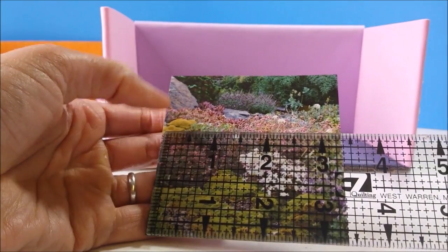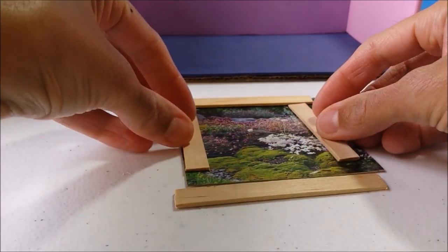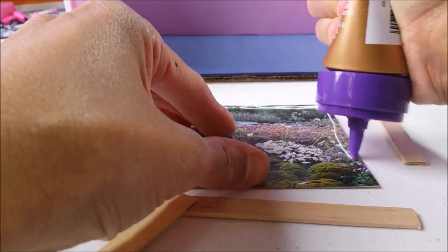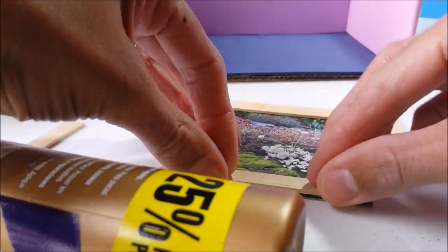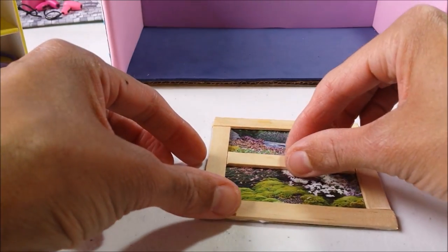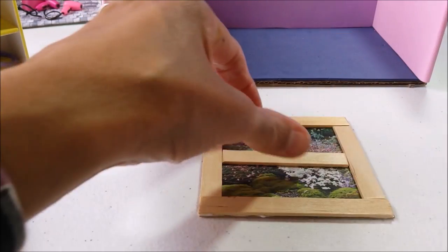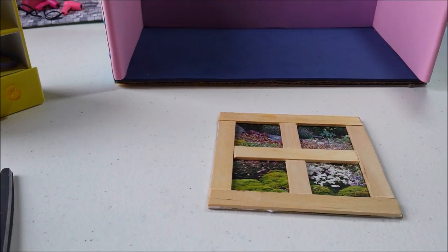Mine is just over three and a half inches wide and half an inch tall. Then cut popsicle sticks to fit around the edges. Cut another piece to fit inside, and then two more along the tops and bottoms, and glue in place.